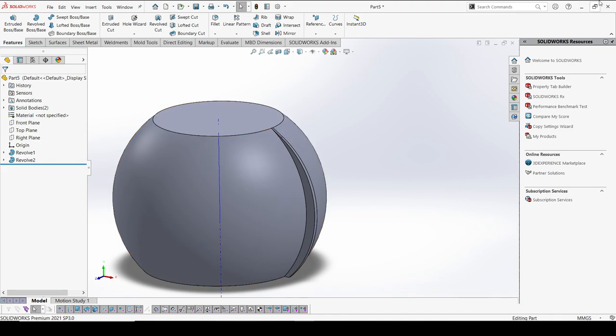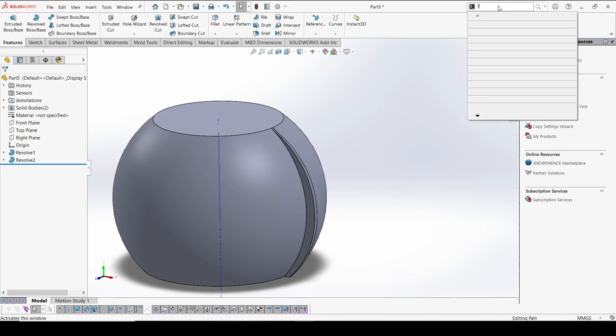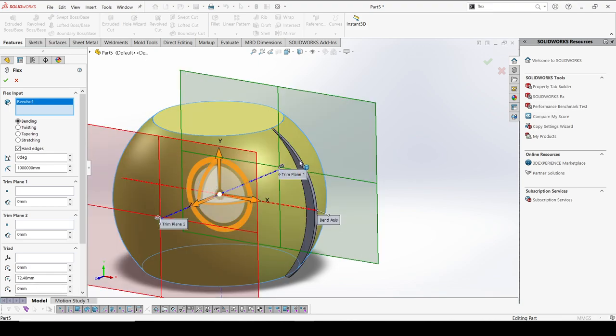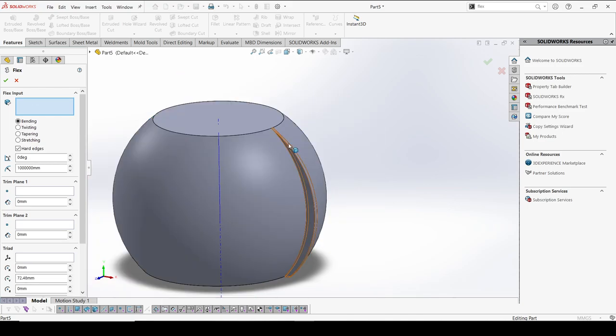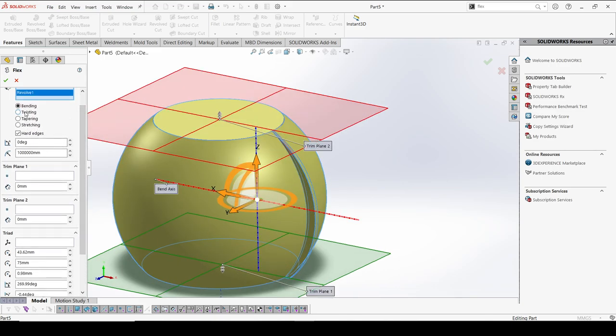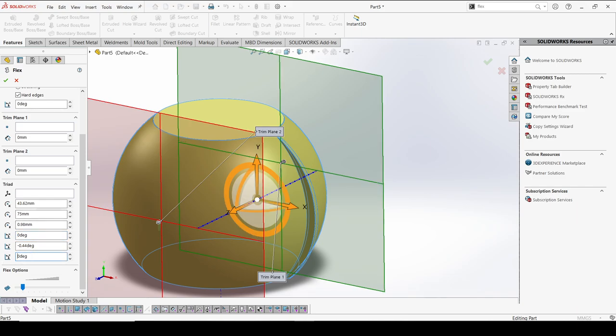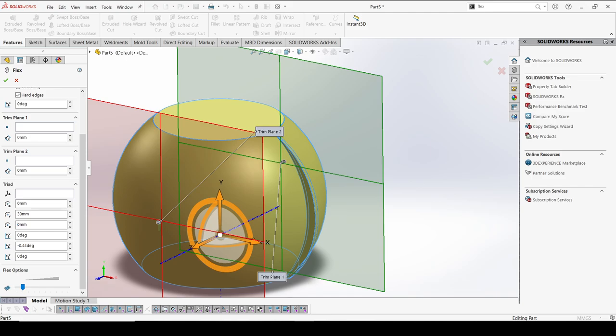By using these two separate bodies, I'm going to do a twist using the Flex option. I'll select these two bodies, set the center axis, and go for a twist. I'll make the X-axis to 0, this to 0, and Y we have — also set this to 0. Then Y could be 30 — that's the height at the center. I can make it 90, sorry — 0 — and I just need to rotate, so I need to select some point.